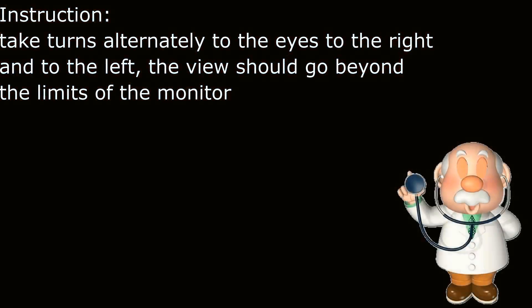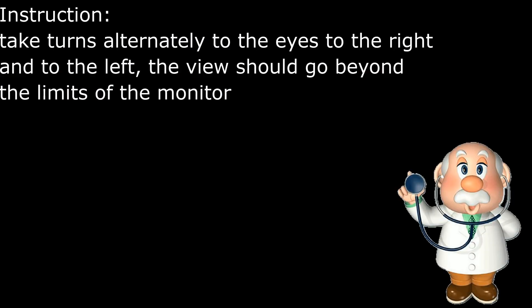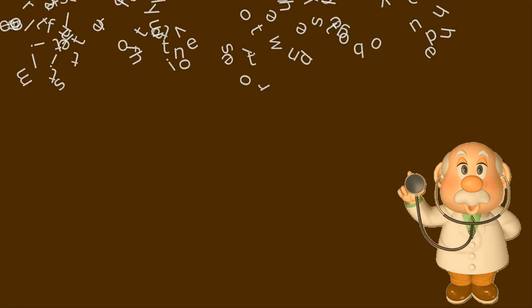Go to the right and to the left. Instructions. Move your eyes to the right and to the left. The view should go beyond the limits of the monitor.